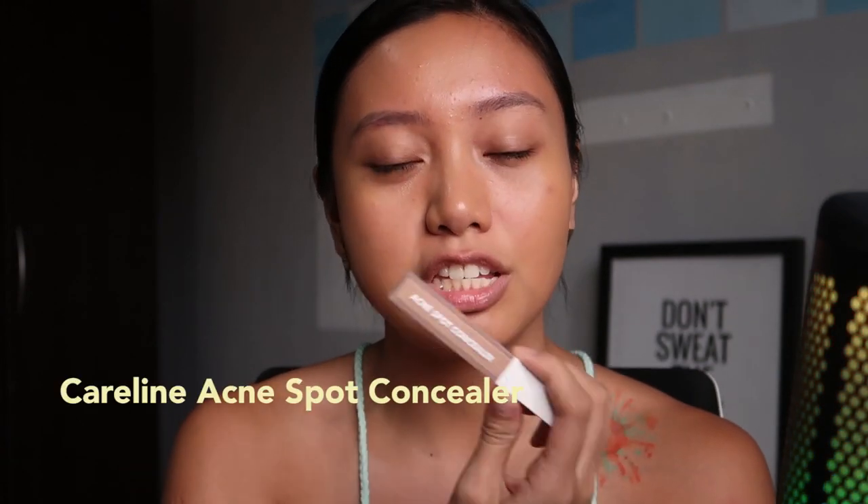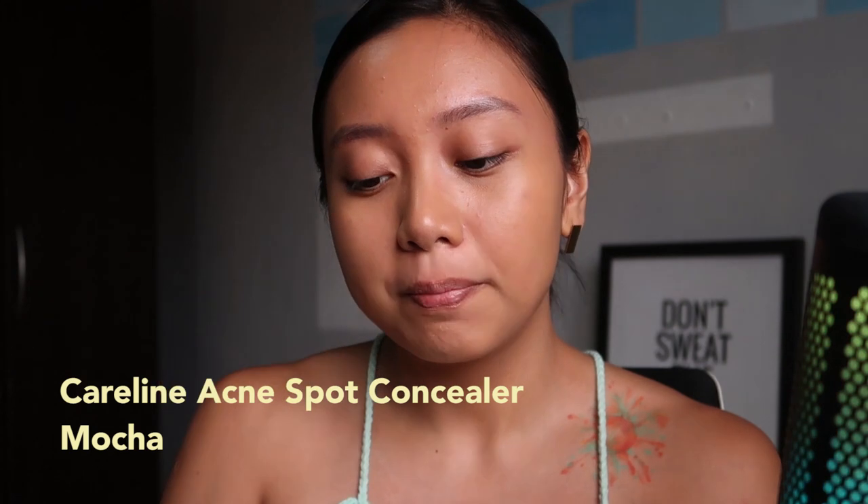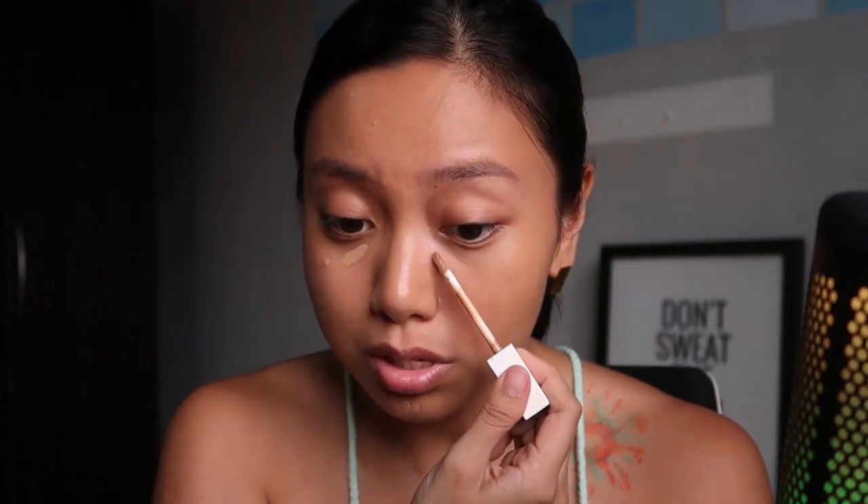Now that I put that all over my face, I'm going to be using Care Lines. They have — well, it's not exactly new, it's from a couple of months ago — this is the Acne Spot Concealer. It comes in a pretty good shade range. I'm using the one in Mocha. Usually when I have spots or little pimples, it's like it aggravates concealer use, but this one actually really helps them. I would use a beauty blender for this — I'm kidding.